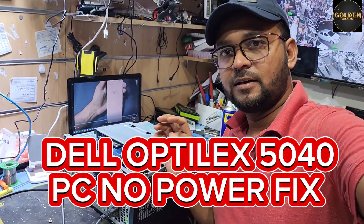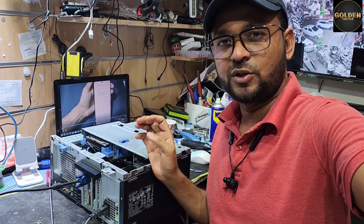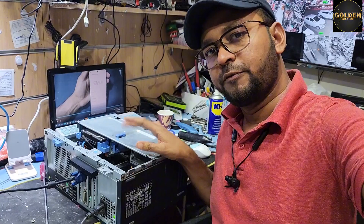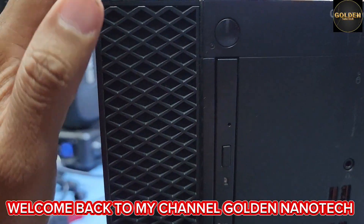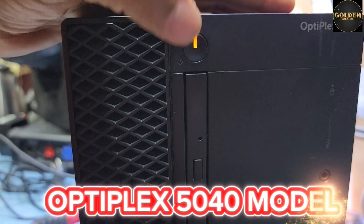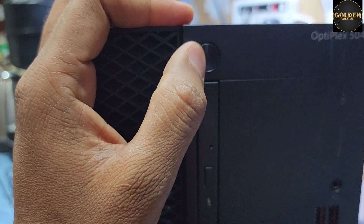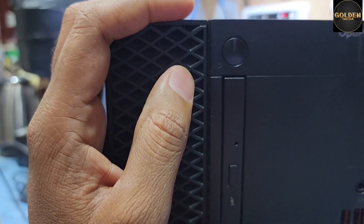Hello guys, welcome back to my channel Golden Nanotech. Today I have a Dell OptiPlex 5040 PC. When I press the power key, you can see the blinking — the power key light is on but the display is not working. I already fixed this and it's working perfectly, so now I'll show you how to fix this problem.